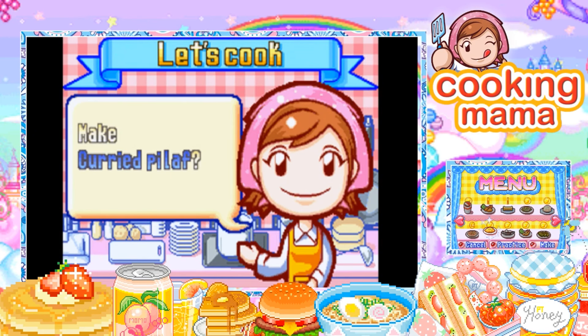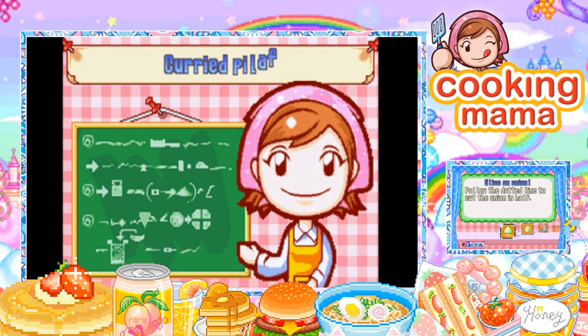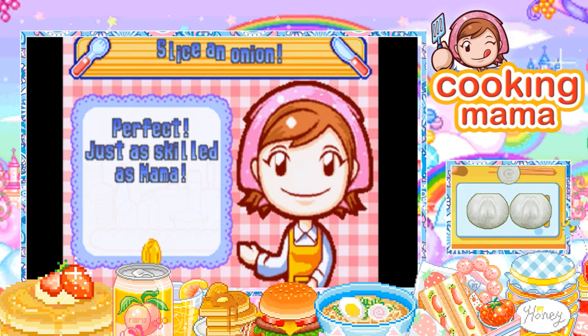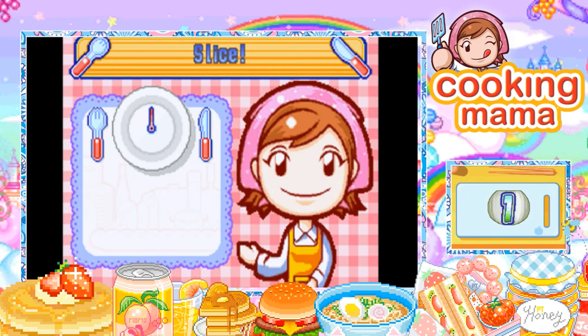Hello, this is Aromi here and welcome back to Cooking Mama. Today we are going to be making some curried pilaf. I've never had this before, I don't know exactly what it looks like. I'm assuming it might be rice — from the little pixel drawing it looks like a mound of rice, but I could be wrong. I'm most likely wrong.